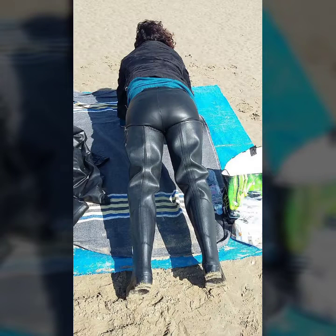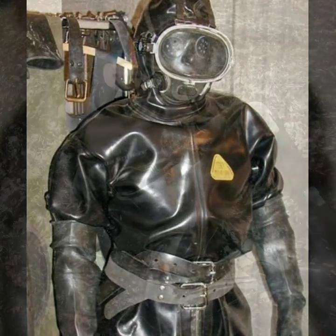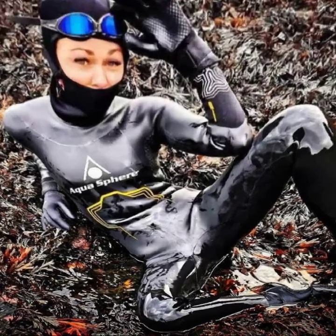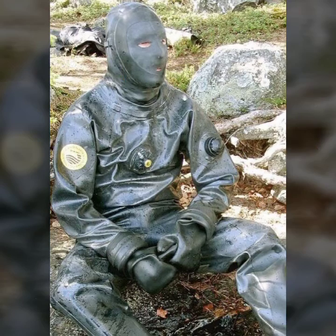Hello friends, welcome to my YouTube channel Fashion Lovers. Today I am going to share with you beautiful and stylish latex full face gas mask and scuba diving gear. All designs are so gorgeous, trendy, and fabulous.